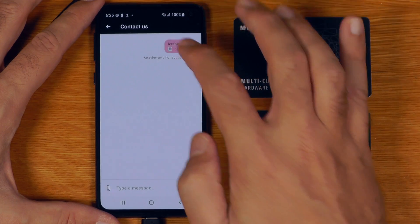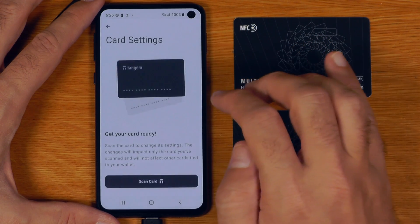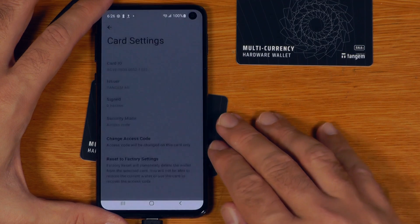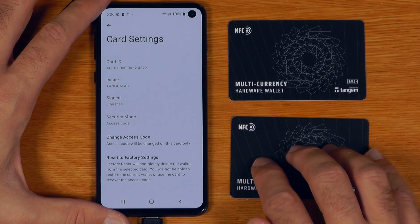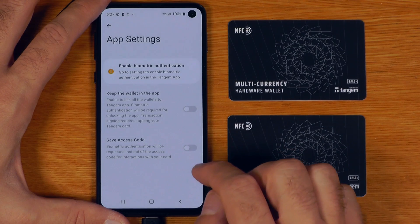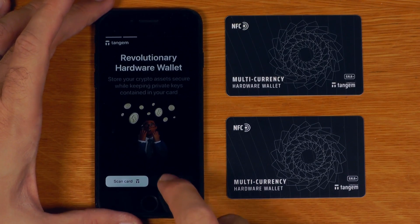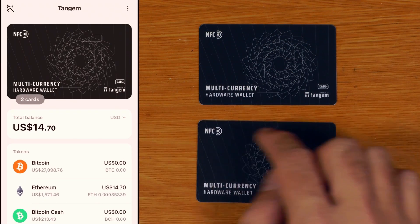If we go into the settings, we can use a support chat, Wallet Connect for browser-based things, send feedback, referral program, and card settings. Under card settings, scan the card, put in the PIN, and we can see the card ID, issuer, how many hashes it's signed. We can change the access code and do a factory reset — so we can wipe these cards and reuse them with a new wallet. If I get another device — say this iPhone here — and just scan the card, using a different phone and tapping the card brings up all the accounts that were there before.